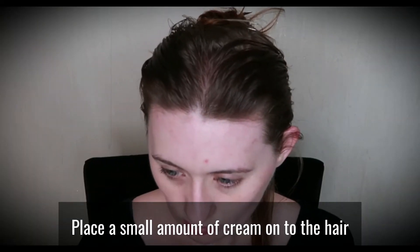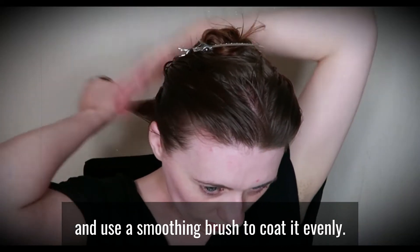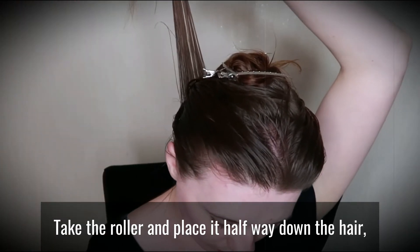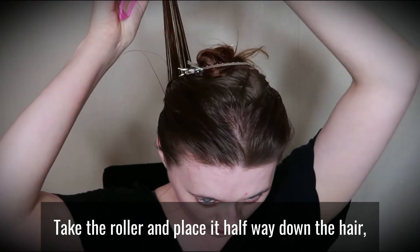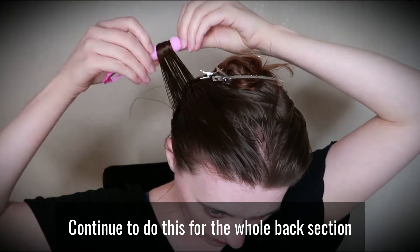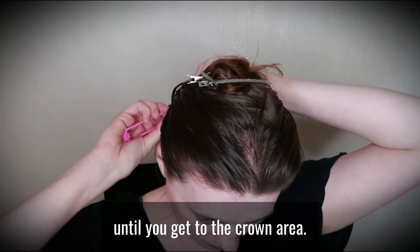Place a small amount of cream onto the hair and use a smoothing brush to coat it evenly. Take the roller and place it halfway down the hair, wrap the ends securely and roll it downwards. Continue to do this for the whole back section until you get to the crown area.